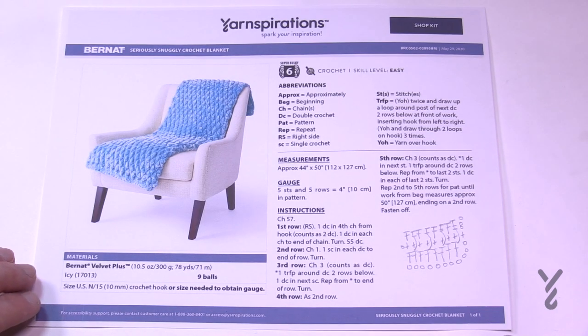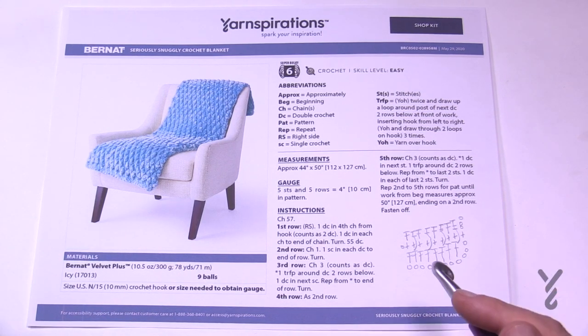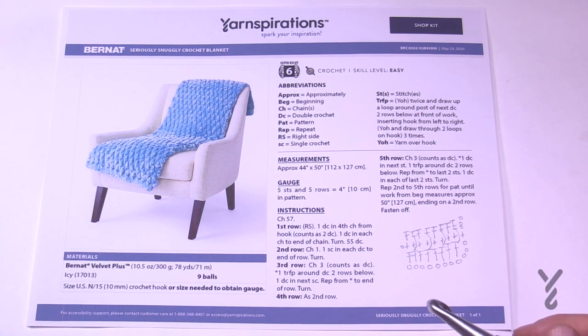If you're doing this blanket in the Bernat Velvet Plus, you'll need nine balls to complete it with a 10 mm, size N crochet hook. For the Red Heart Super Saver Ombre I would use a 5.5 mm, size I crochet hook. Typically an afghan takes about seven balls, but the Red Heart Super Saver Ombre is about 10 ounces so maybe five balls. We can change the size of this blanket because the chain is only 57, but remember we're using really thick yarn with a 10 mm hook.